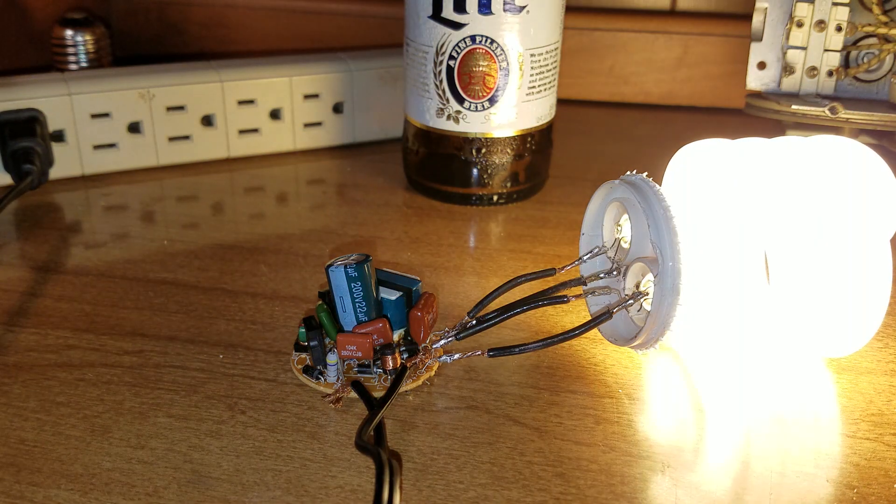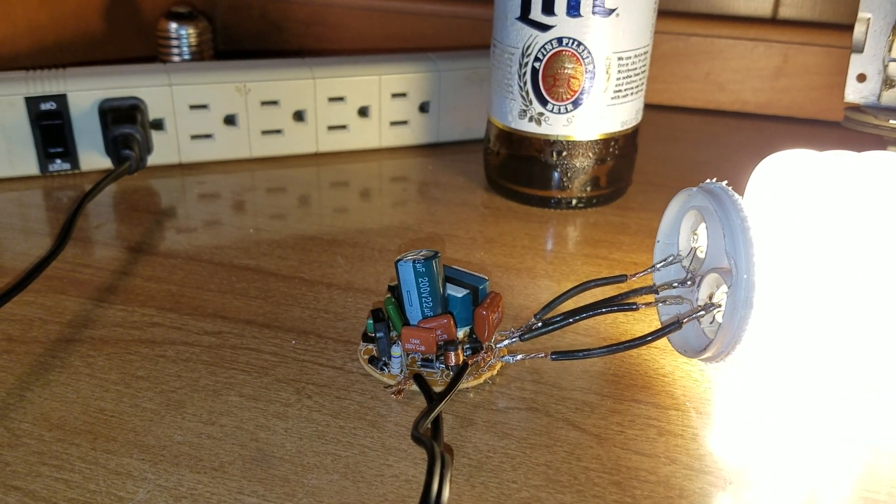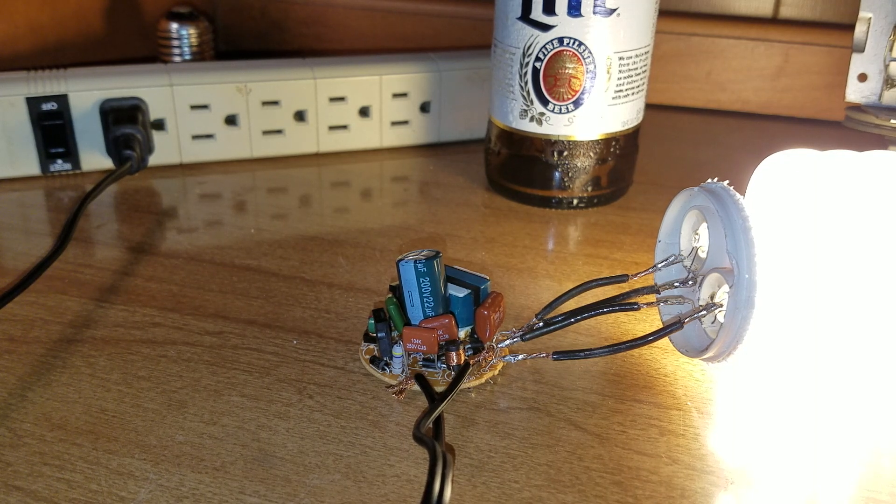Let's turn it on and see what happens — whoa! The ballast works, my soldering job works, and the light works. Let me turn on my voltmeter.